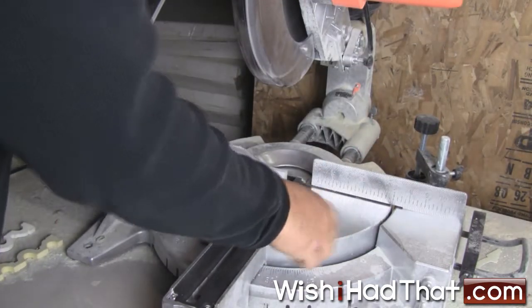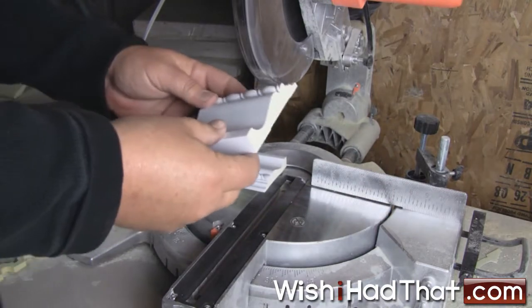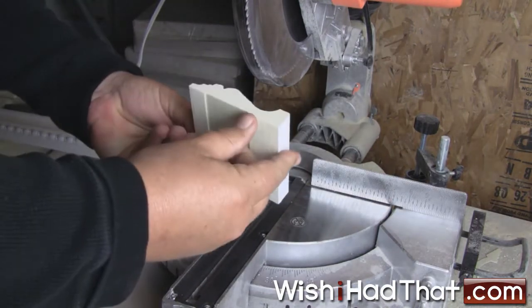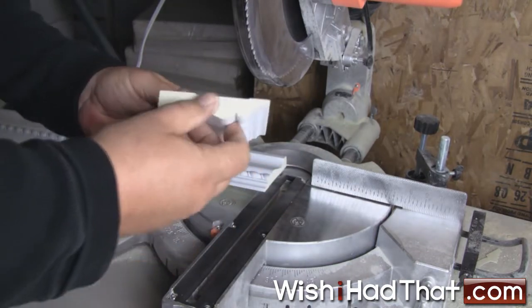Polyurethane cuts rather easily with a handsaw or power tools. The material doesn't melt or flake or exhibit any odd behavior. In fact, it behaves much like wood when cutting, drilling, or sanding.